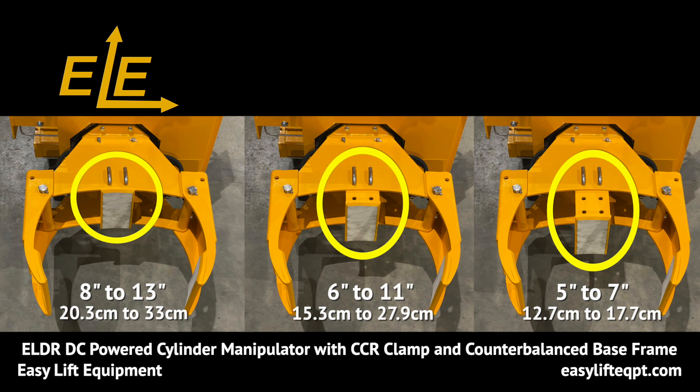Due to the adjustable back pad of the CCR clamp, three clamping diameter settings are available, which range from 5 to 13 inches in diameter depending on back pad positioning.